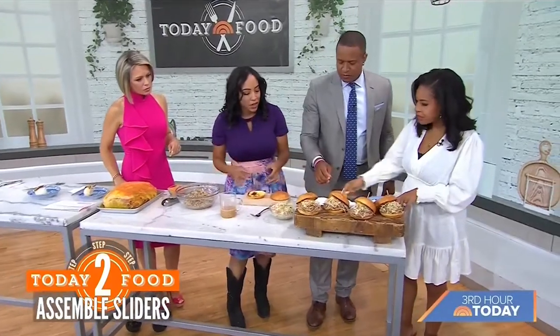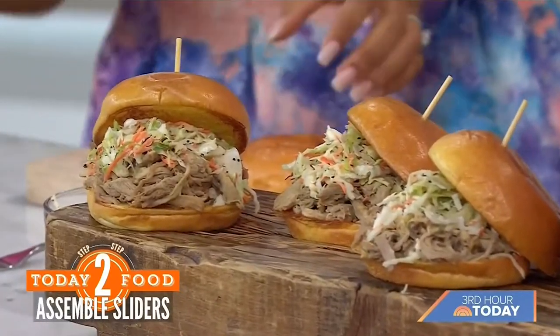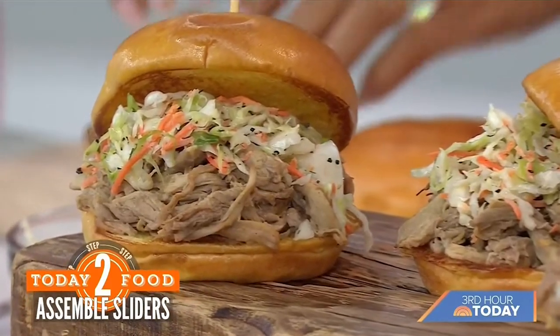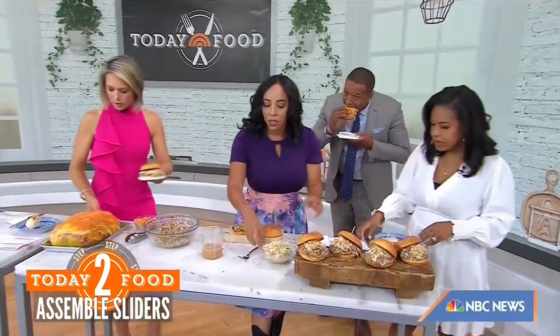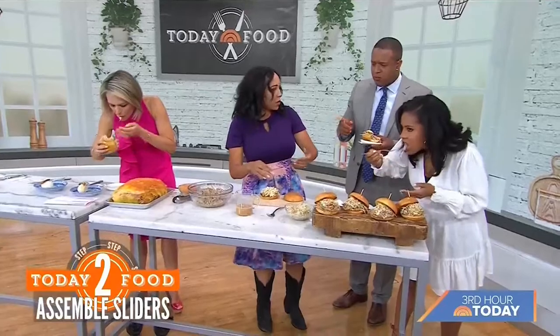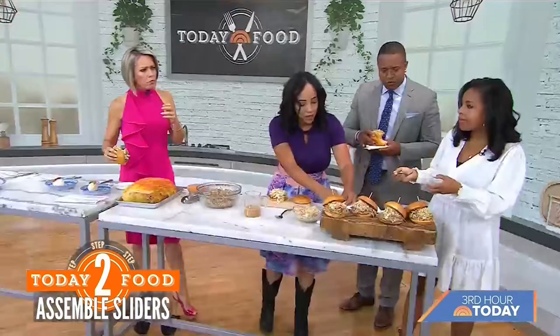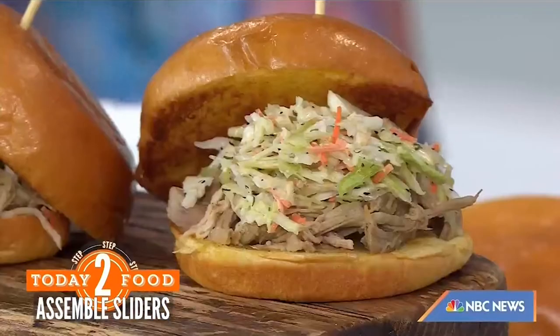For the barbecue sauce, use a tomato base with apple cider vinegar, paprika, chilies, brown sugar — be careful with the brown sugar because it can burn — and whatever else makes you happy. A vinegar base complements the coleslaw, which you want to keep light using mayo so the slaw can really shine through. Then we're using toasted pork brioche buns because that brings out the sweetness already in the pork.